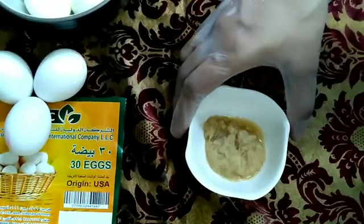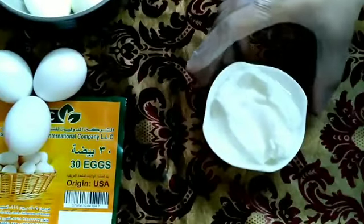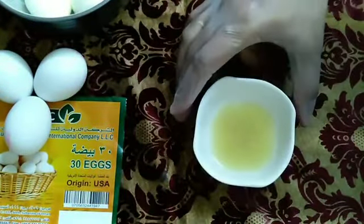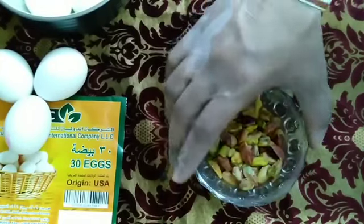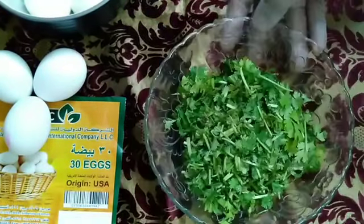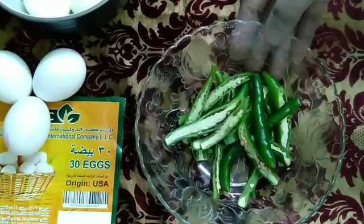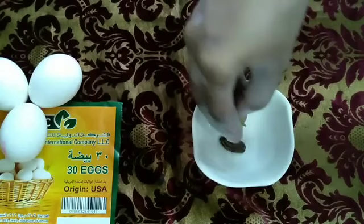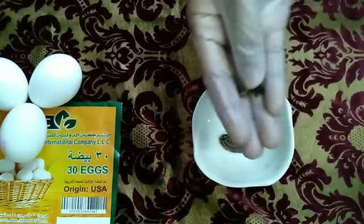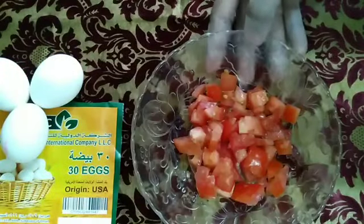Ginger garlic paste, one teaspoon. Curd, one cup. One lemon juice. Pistachio, unsalted, one cup. Coriander leaves, half cup. Green chili, five to six numbers. One black cardamom. Three green cardamoms. And three cloves. Fennel seed, one teaspoon. Chopped tomato, one.